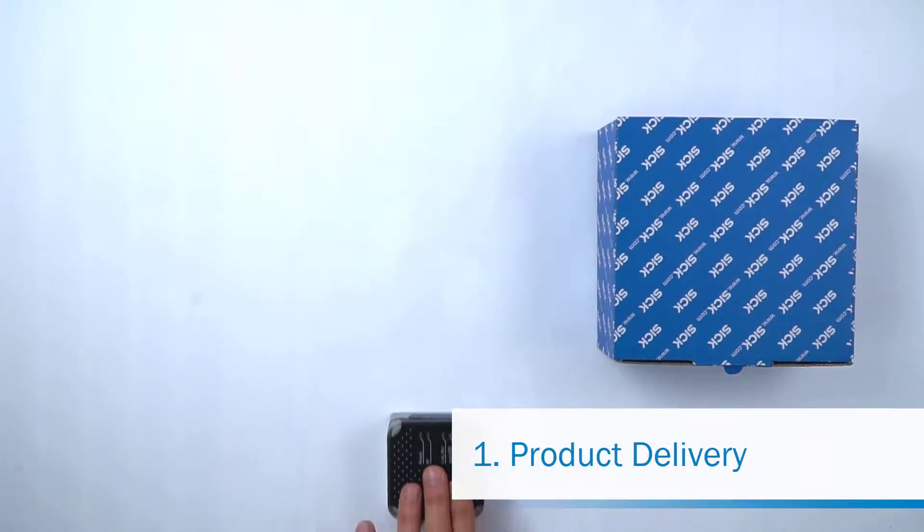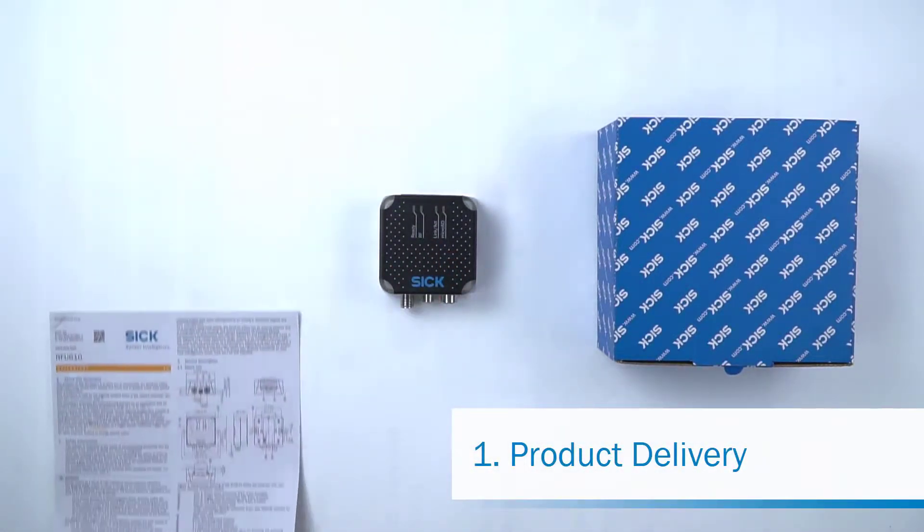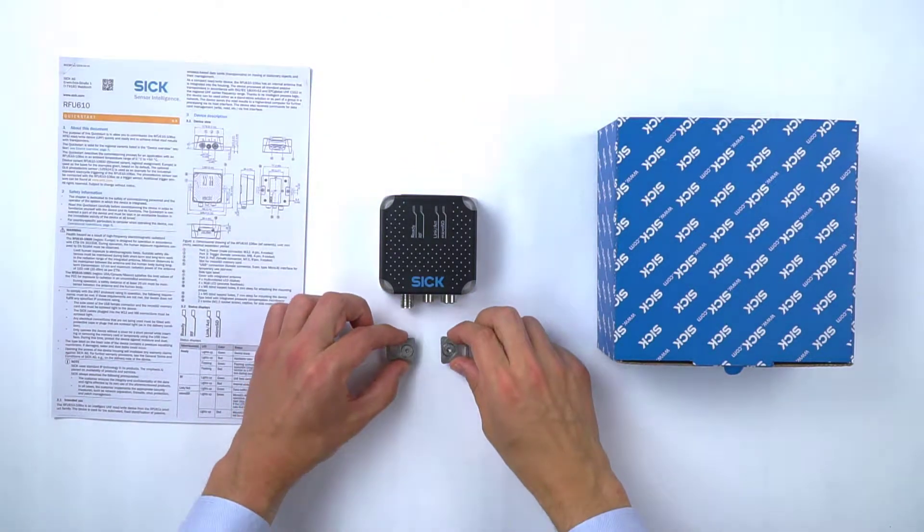The following items are included in the product delivery: an RFU-610, a quick start guide, and two mounting brackets.